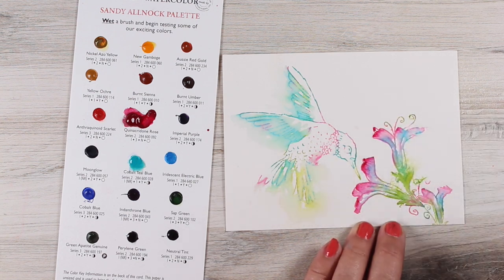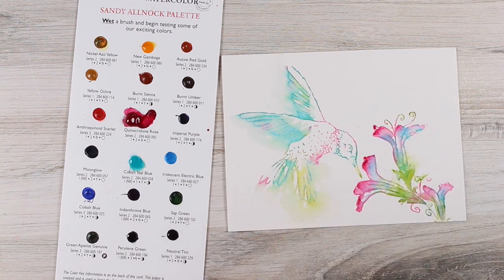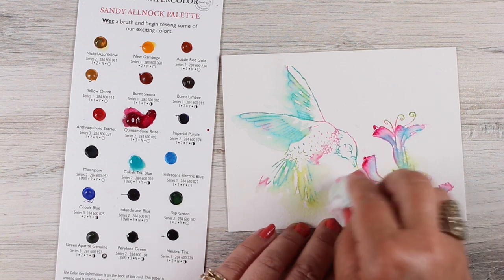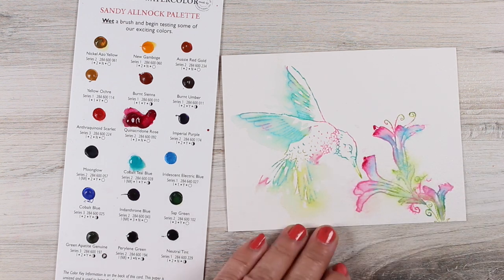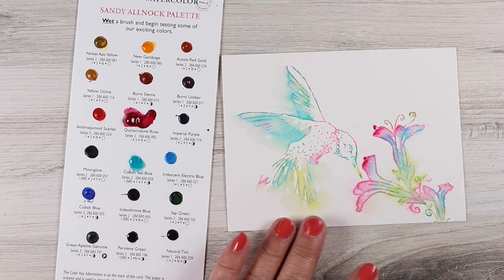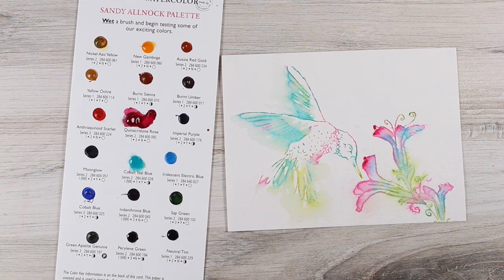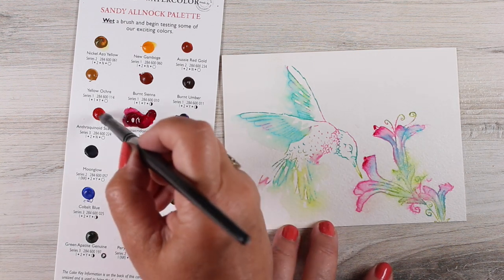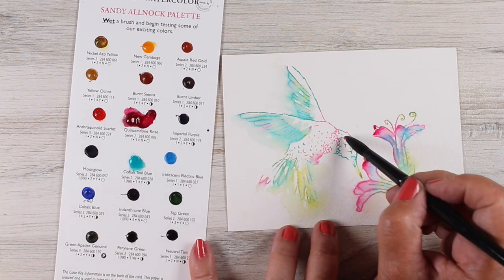With a lot of coloring, if you're used to coloring with Copic markers or pencils and you jump over to watercolor, it's really easy to carry that mentality of filling in every section and trying to follow the lines really carefully like we do with other mediums. But with watercolor I try to get myself to loosen up and free up, because that's what gives watercolor its life.